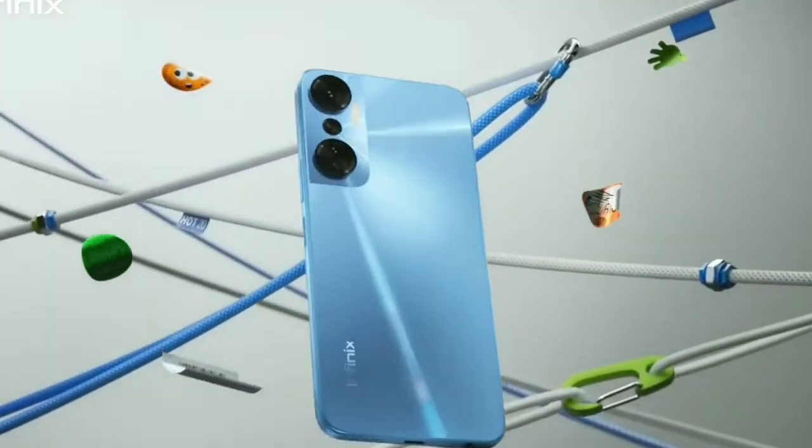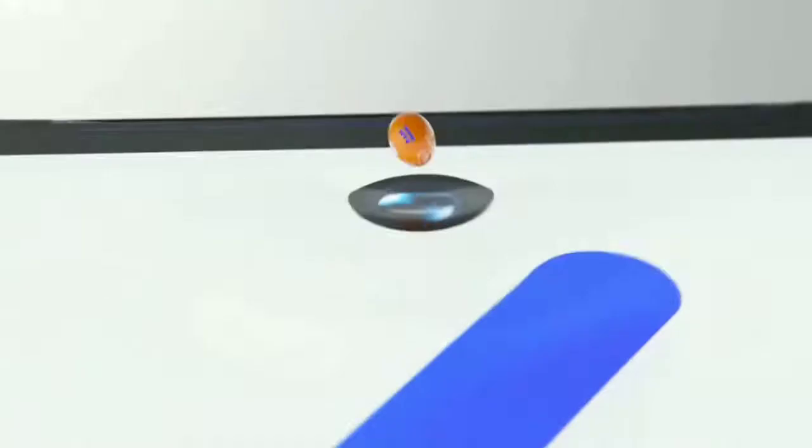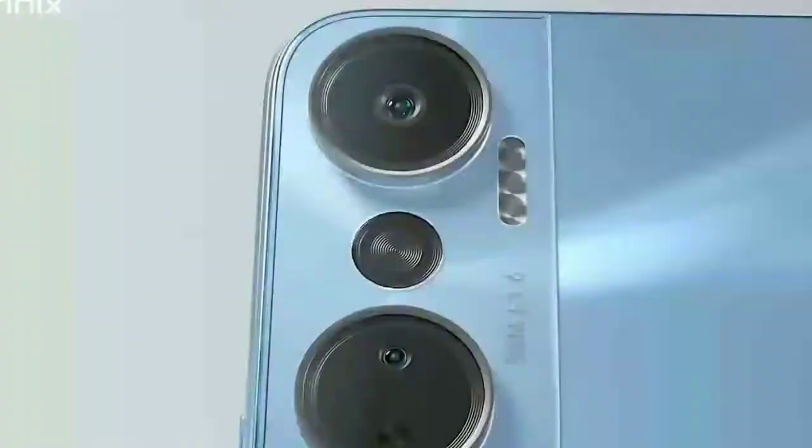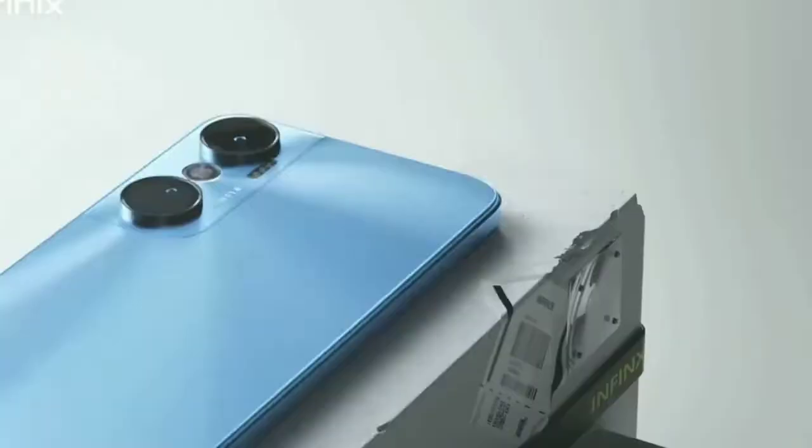Infinix Hot 20 got released in the Indonesian market. The phone is priced around 200 US dollars, and in this price point, this phone has some amazing specs. In this video, we will discuss all the features of this phone.